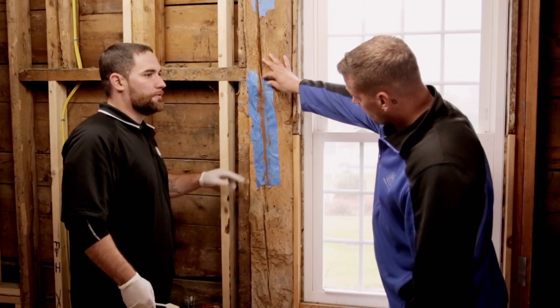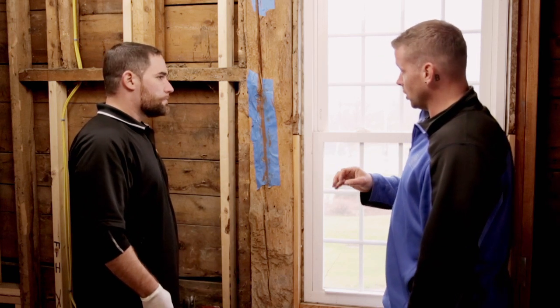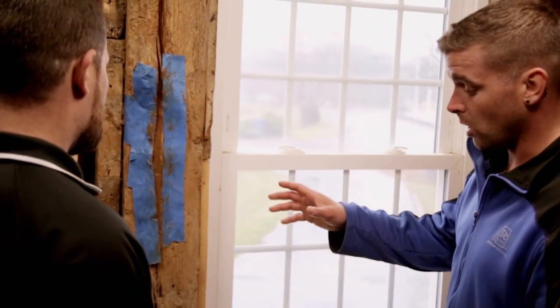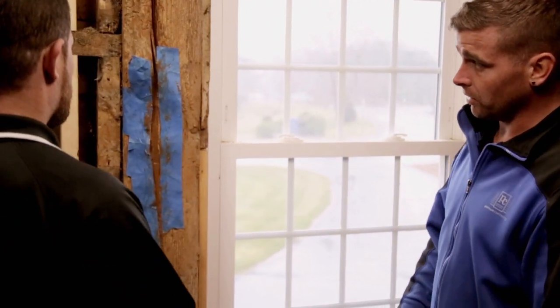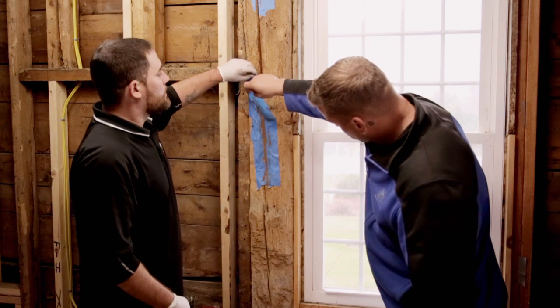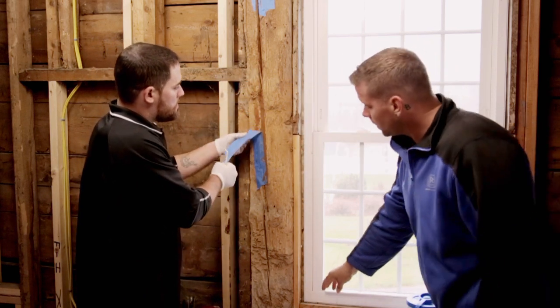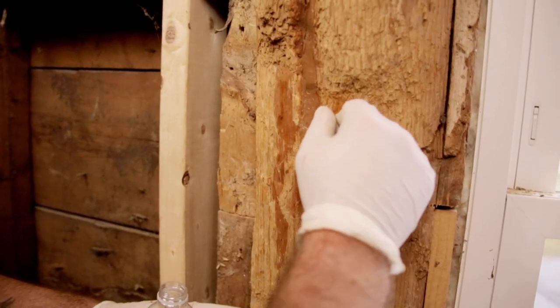What do you think about it, Andrew? I think it looks great — the tint, the color match, it looks really good. And once the paint has come around and you poly the beam, you're never going to know there's a crack there. The structural integrity of this exterior wall is going to be even better. Just go ahead and take the tape off and see how it looks. Absolutely.